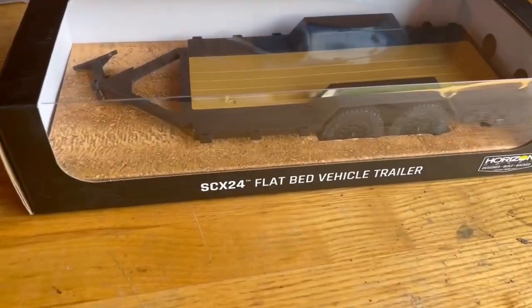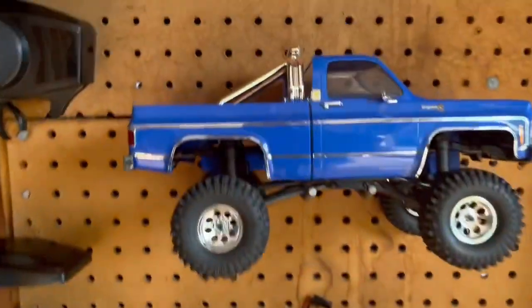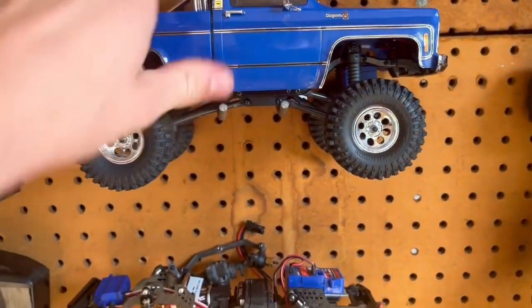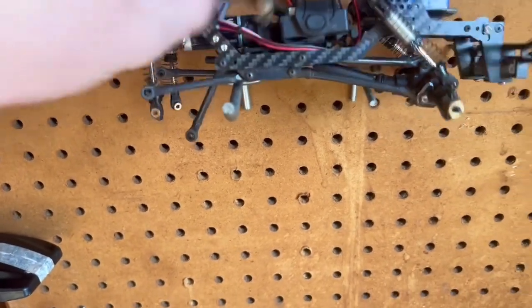Hello guys, welcome back to another video. We got the SAX 24 flatbed trailer, and I got it here for my TX4M square body. I got it because I want to haul around my Bronco crawler.